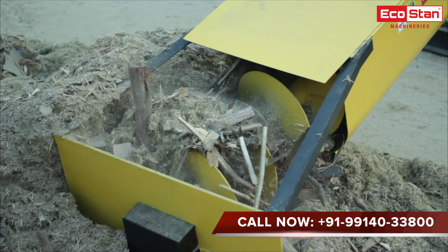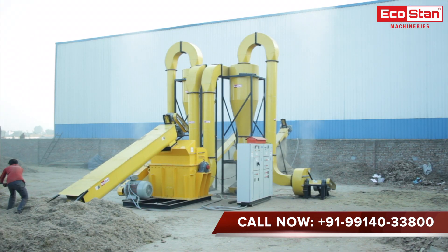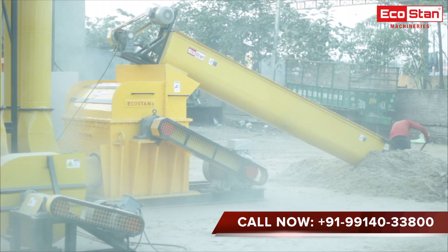The raw material is fed into a feed screw conveyor which drifts the raw material into the hammer mill. Inside the hammer mill, the raw material gets crushed into smaller pieces with the help of repeated blows of hammer blades.